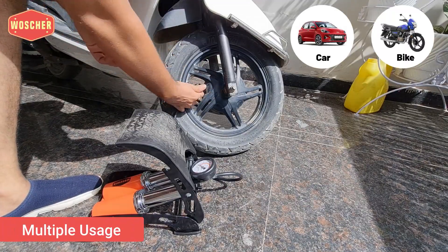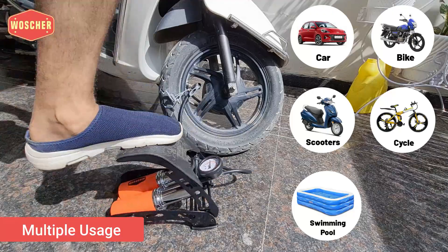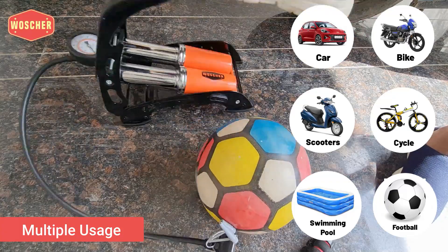You can use this foot pump to inflate the tires of a car, bike, scooter, and cycles, as well as other inflatable objects like swimming pools, air mattresses, footballs, and many others.